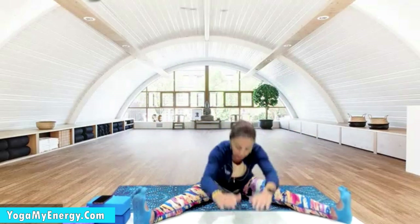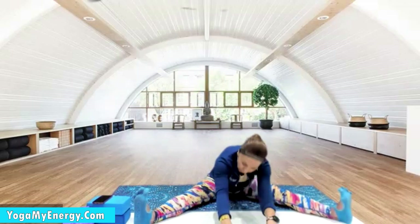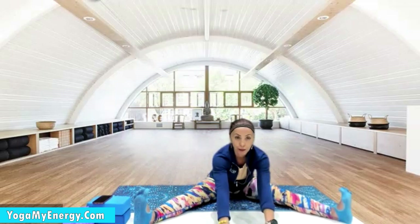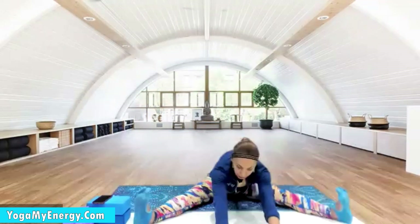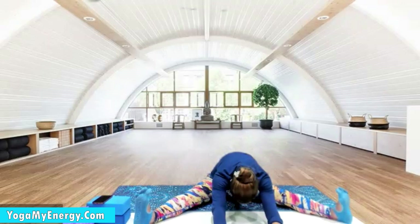Nice long breath — don't be shy, breathe deep, exhale long. Four more to go — you should really feel that beautiful opening. Two more and last one. Stay down: you can have your arms straight if you're not reaching low, or drop the arms down. Focus on the back of the legs opening. Don't worry about how low you come today — the fact that you can feel the opening is good enough. Keep breathing, four more, last inhale, and come back.